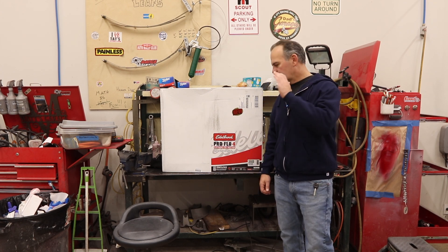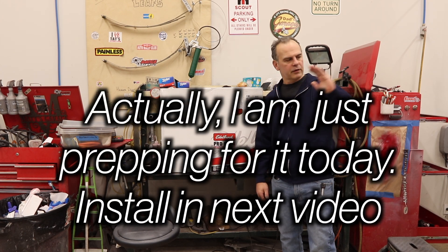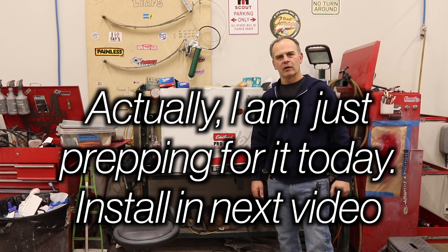Hi, welcome to Matt's Garage. Today we're going to install this Edelbrock ProFlow 4 on the 302 in my 66 Bronco.